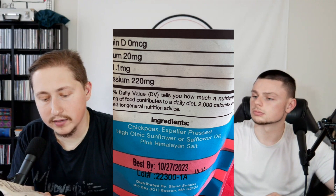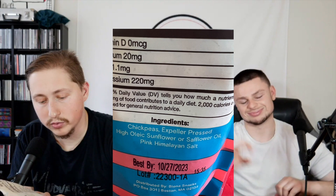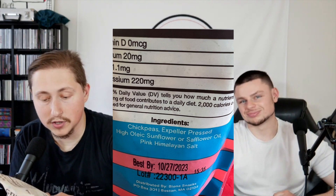It also has six grams of fiber, which is cool. The ingredients list is short, which is already a good start. It has chickpeas, expeller-pressed high-oleic sunflower or safflower oil — not the greatest, honestly — and pink Himalayan salt. Two out of three ingredients are great, so that's about 66 percent — barely passing. I'm not really a fan of the oil they're using. I like the salt though; on keto you need salt for electrolytes. Other than the oil, it seems fine overall.